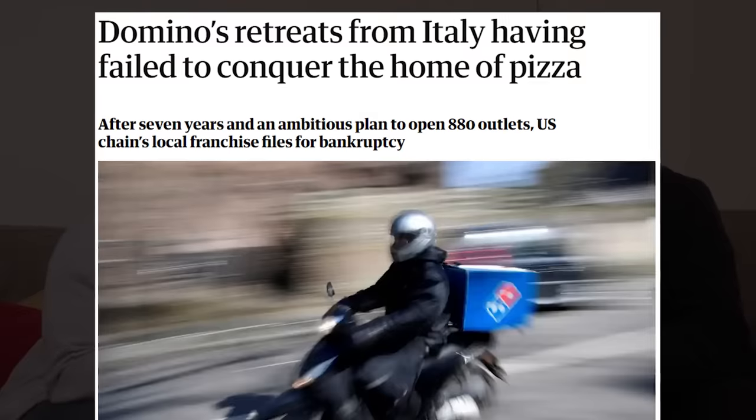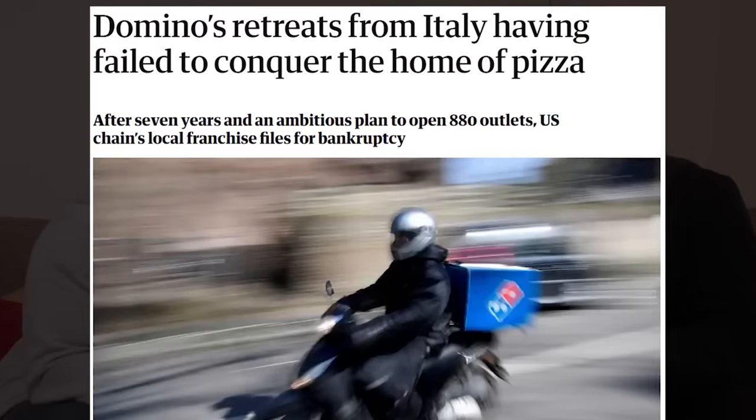Did you know Domino's closed down in Italy and went bankrupt? Wait, really? I thought Domino's was the best, most authentic pizza. American pizza, yeah, but not Italian pizza. Pizza that Italians eat is different to this — better in every aspect.